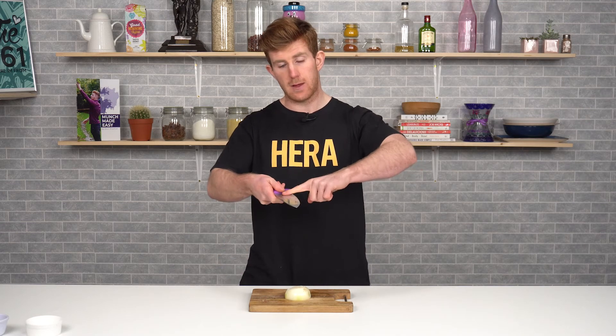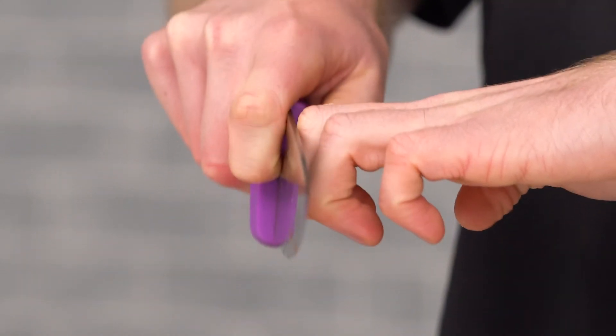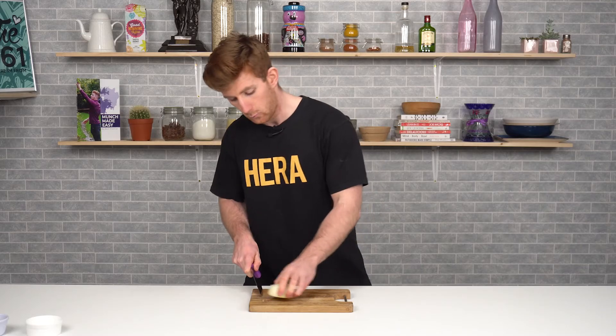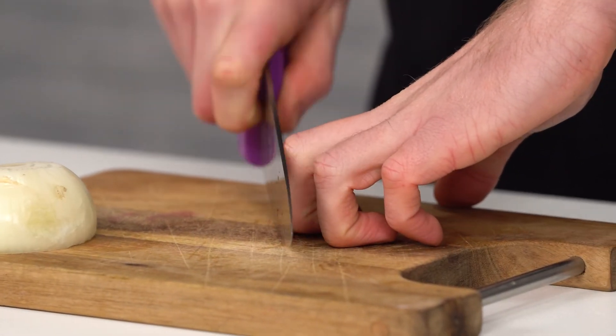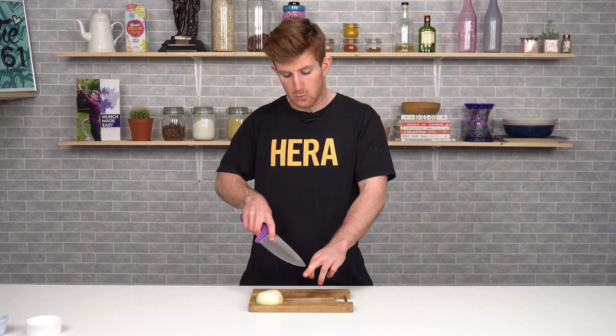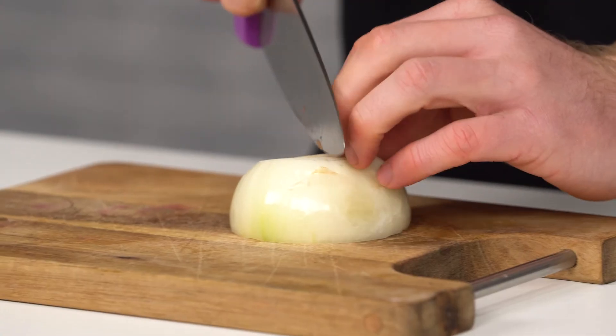With our left hand — or whatever hand is not holding the knife — we'll always curl our fingers back so the flat of our blade will always stick to our knuckles and slide up and down. On the board, what it looks like is our knife just following between knuckle one and knuckle two. We're not going to go up and over our hand, and we're not going to keep our fingers straight.